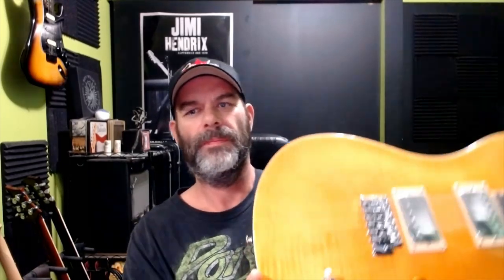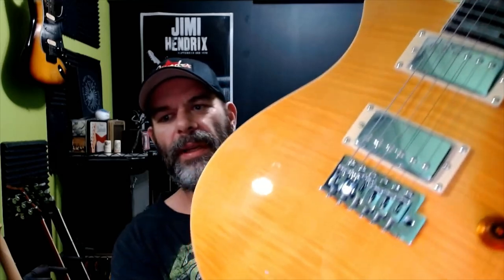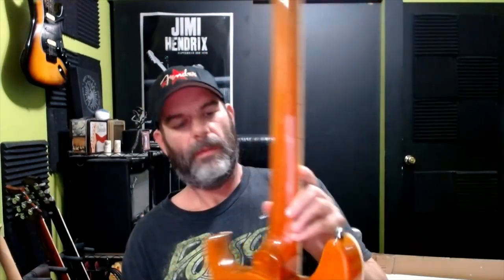The headstock looks good. They're calling it a yellow, but really it's a transparent burst. As you can see it's a flame maple top. Just initial impressions — it looks really good. We've got a beautiful back side here; there's a pretty natural color on the back. We'll go over all the details in a moment. I just wanted to get it open and get it looked at.